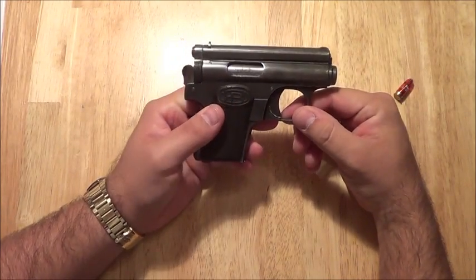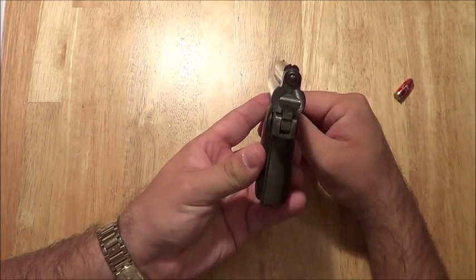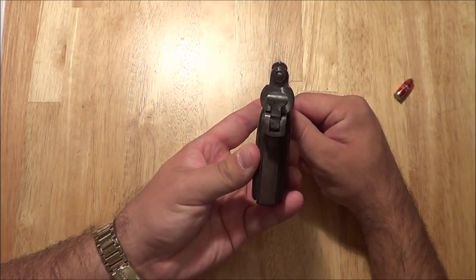So let's go to a quick shooting video. The video will also show you how bad these sights are — God, they suck.